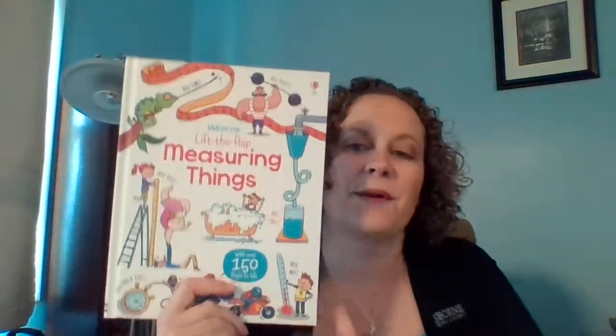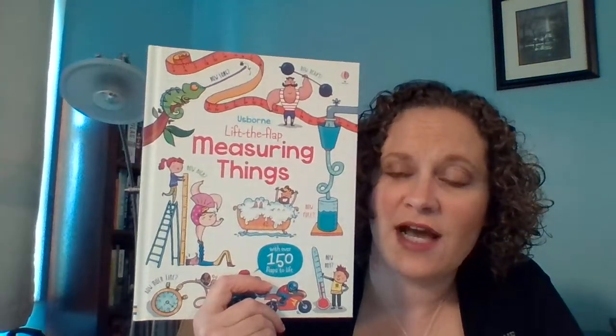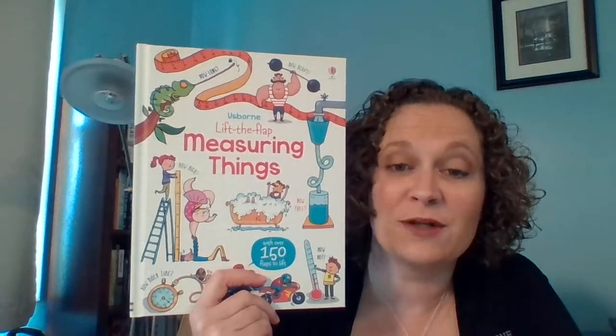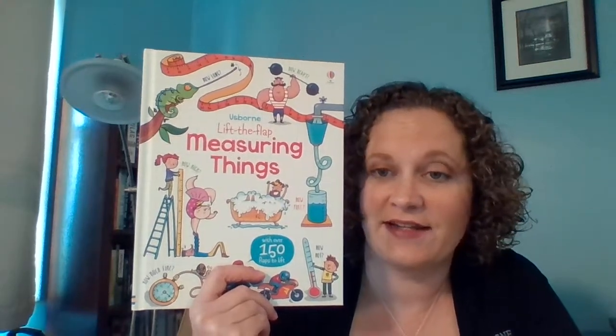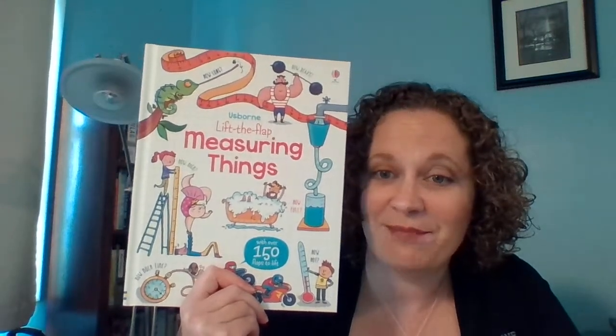I really, really love this book. It's great for building those basic math skills that will carry on — not just for measuring, but for middle school age kids doing their first chemistry lessons, converting units and things like that. This would be great for them too. So this is Lift the Flap Measuring Things. If you like this video, please subscribe to me on YouTube. You can find this book and all of Usborne and Kane Miller's amazing titles at www.booksbymarissa.com.